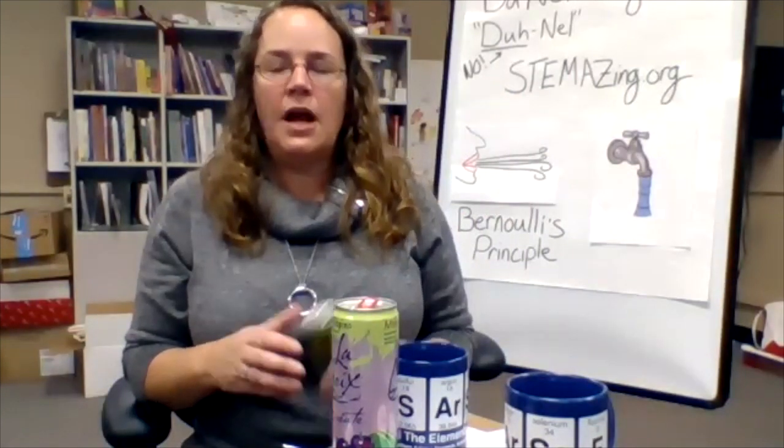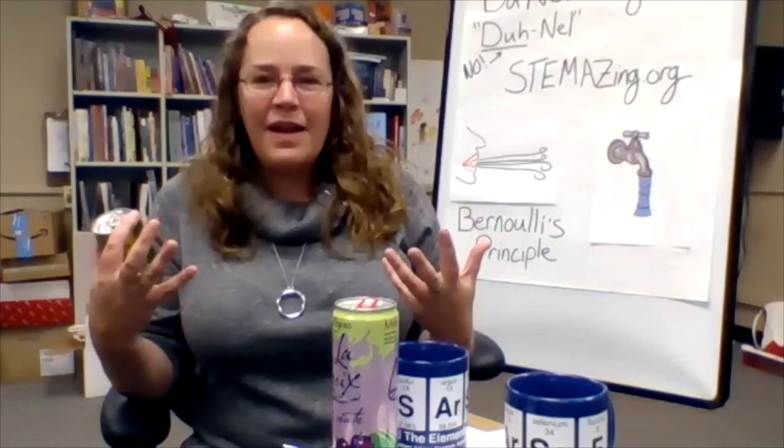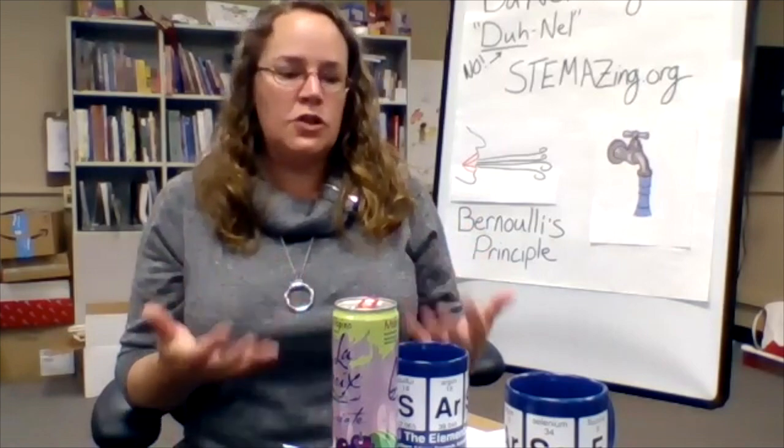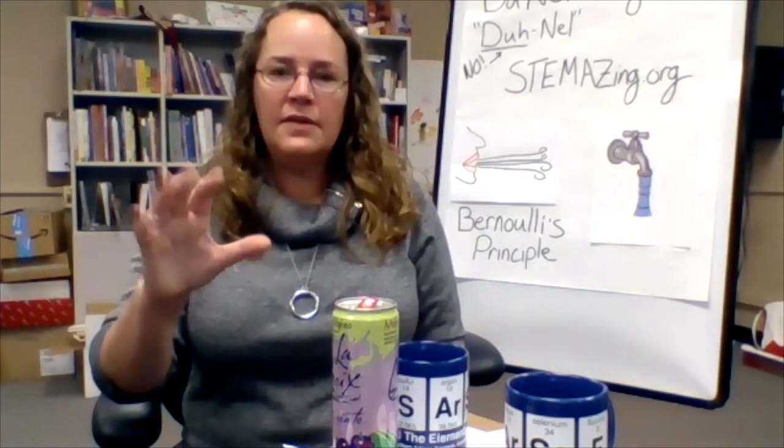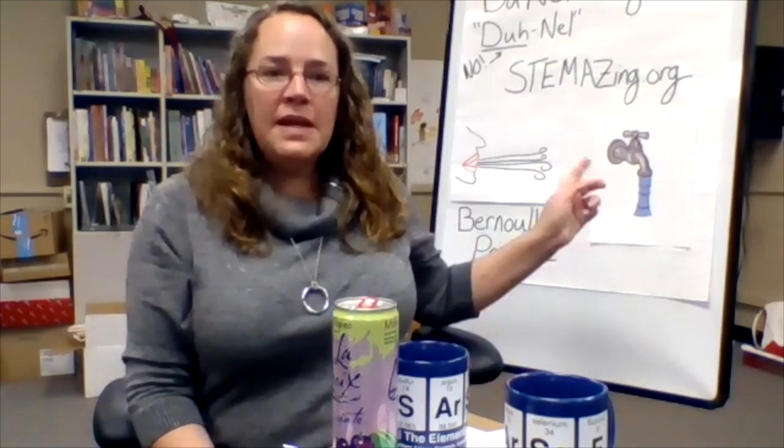How can you modify an aluminum can? How can you make something else — maybe the same shape, maybe a different shape — and still be able to do this demonstration without annoying people? I would love to see your ideas tested with evidence: first using the regular aluminum can, then your modified version, to show that it isn't as annoying. You can post a drawing or a little video on our Facebook or Twitter pages at Stamazing.org.